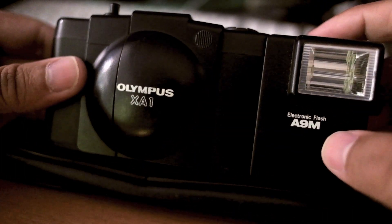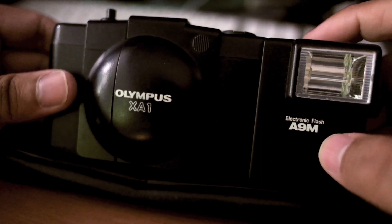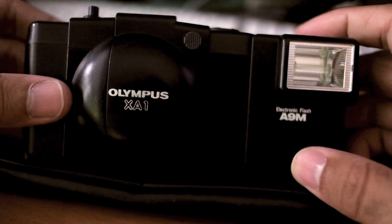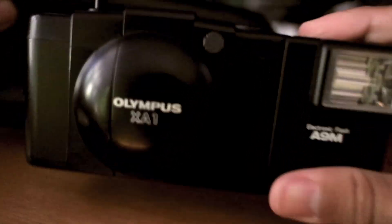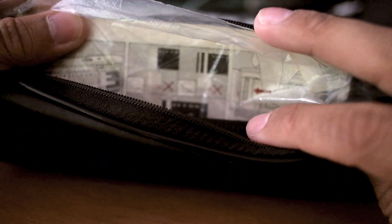They said two pounds. I had £1.53 and change, so I said I'm going to come back in just a moment, just going to go and get the cash. She said no, £1.50 is fine. So I got this for £1.50. I got the camera and the flash, a nice little case it came in, and the original instruction book — a couple of pages missing, but that's cool.